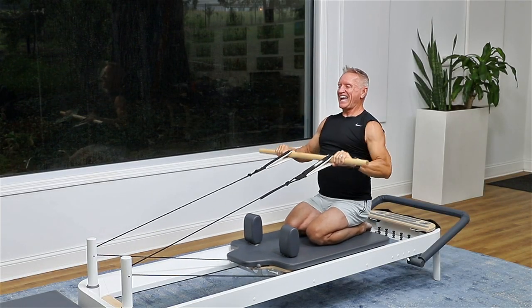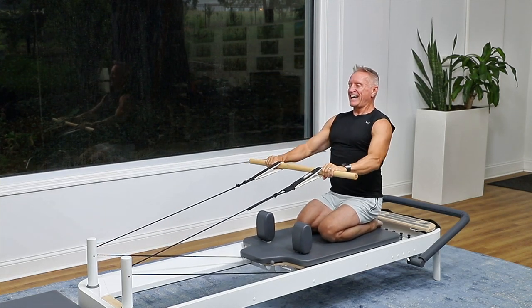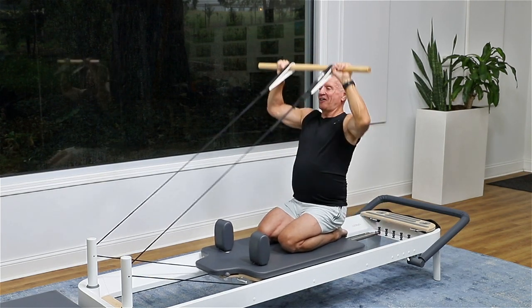Four more. And forward. And three, and forward. Exhale, press right up — two. And one.